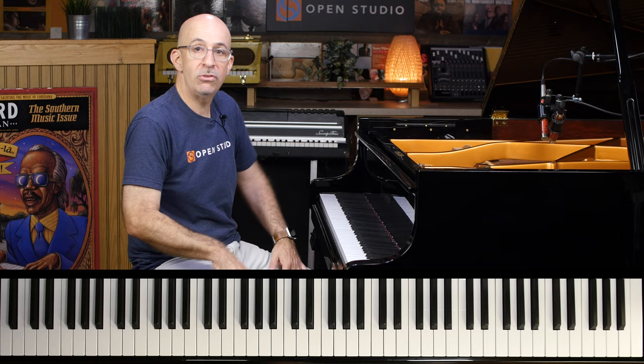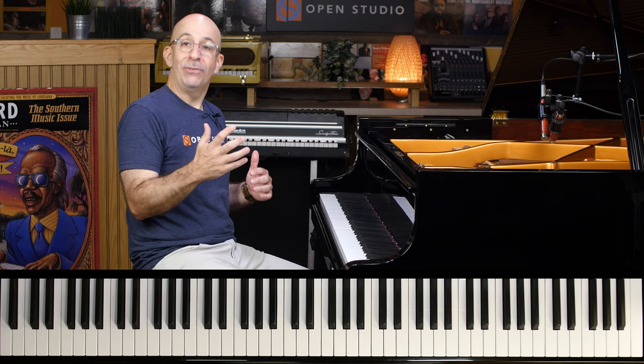What's up everybody? Peter Martin coming to you from Open Studio. Let's talk about sus chords — some things that we can do over sus chords that can make them interesting, maybe a little bit easy to navigate, a little bit of fun. Give us a little bit of flair in our melodic improvisation.